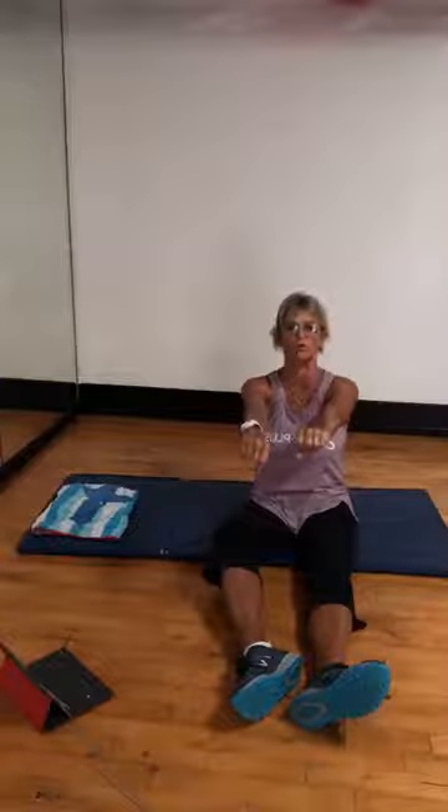Push-up. Before you even start a push-up, your chest muscles start on the sternum and they come across your chest. They have different angles — they come up at an angle toward your shoulders, straight across, and a little bit lower. Because they cross your shoulder joint, when your arms go together, that's when you use your chest.